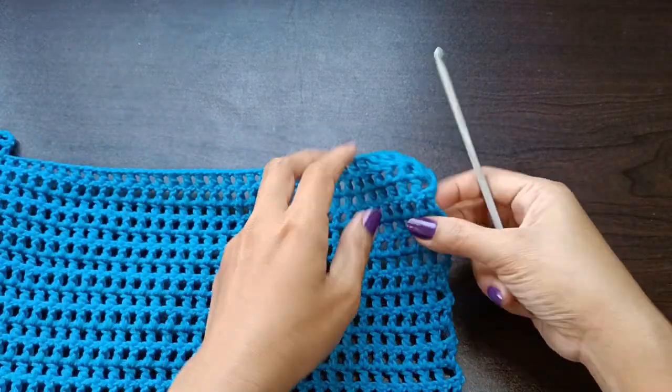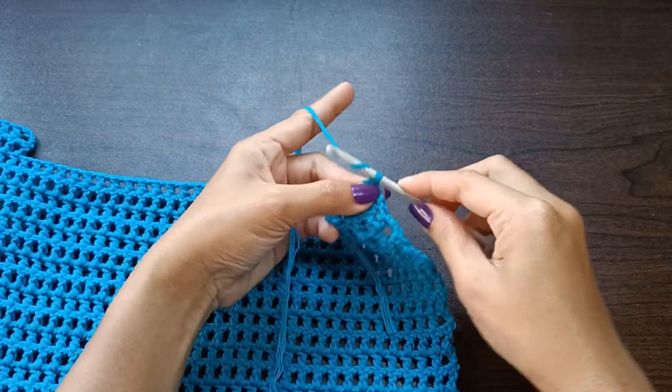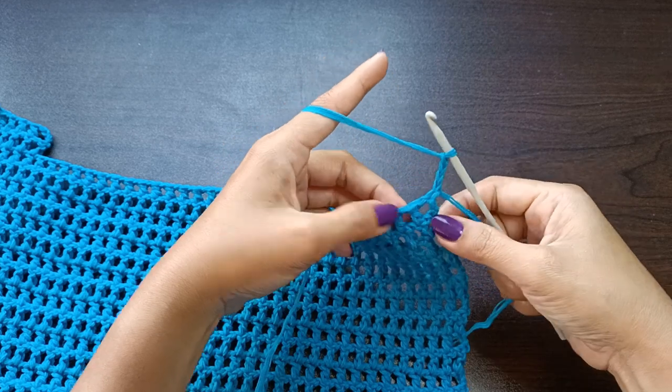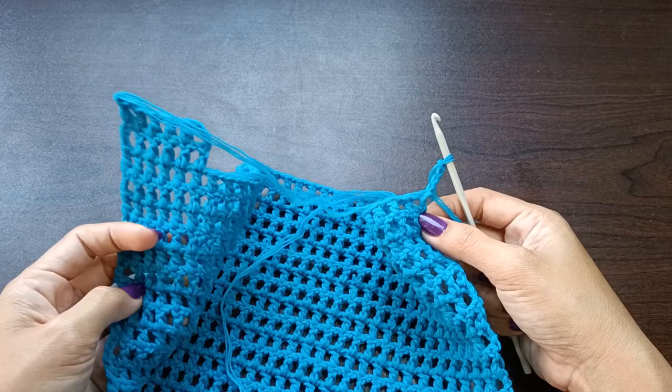To do the other strap, join the yarn at the last stitch and repeat the mesh pattern using the same number of stitches as the opposite strap. Repeat everything from the beginning to create the second panel.